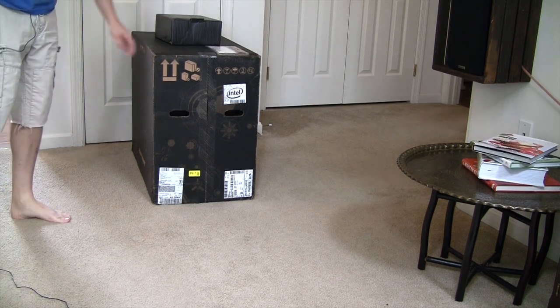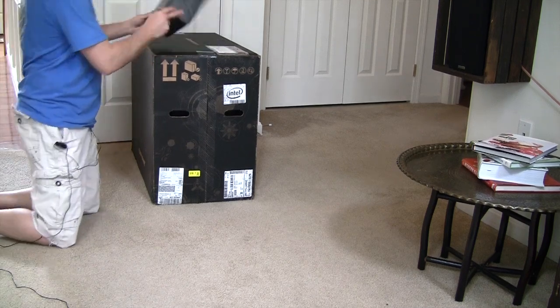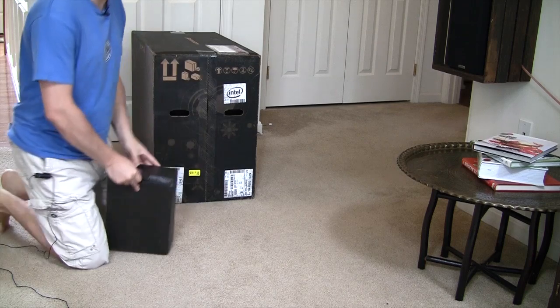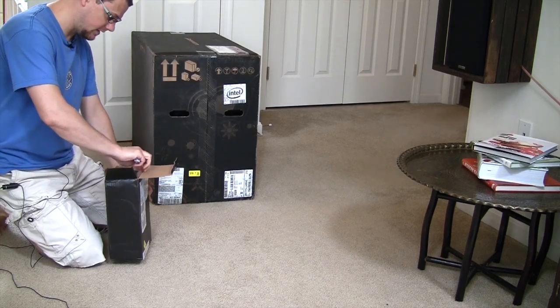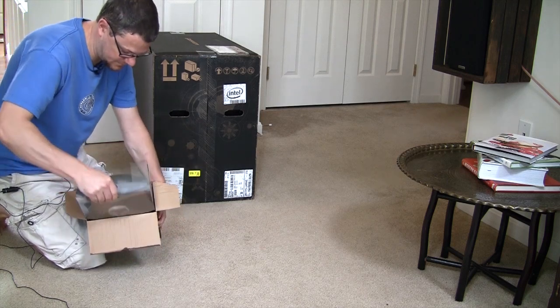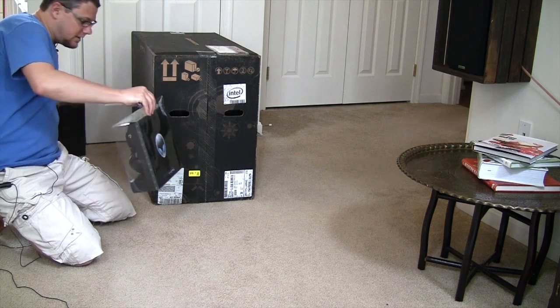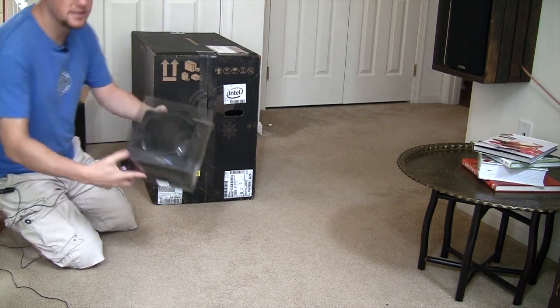As you can see, we've got quite a large box sitting over here. We've got two boxes. Let's go ahead and open up this smaller one first. This should be the headset that they threw in with the purchase, and that's what it is. We've got the Alienware Tactics headset.